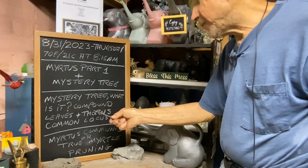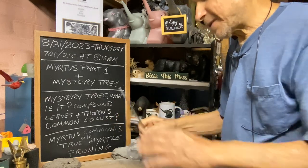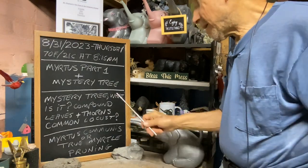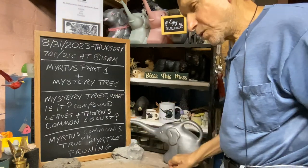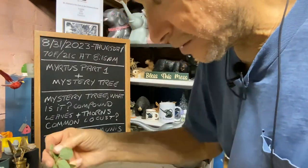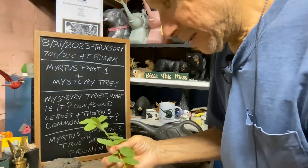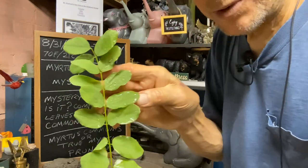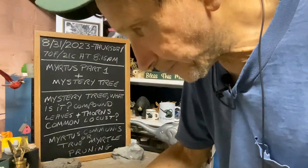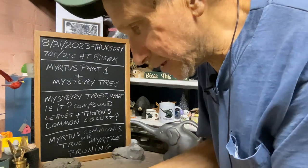It's got compound leaves plus thorns, and the leaves are sometimes alternate or opposite on it. I think it might be a honey locust but I might be wrong. Let me show you the leaves — I cut a piece off and tried to save one, but the landscapers knocked them all down. You can see these are opposite. Let me get the other branch so we can see it better.